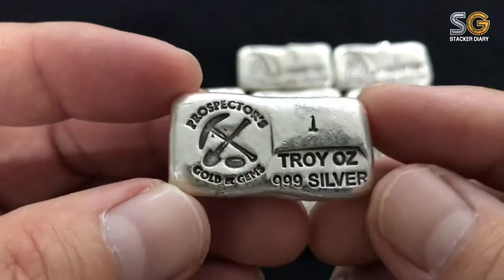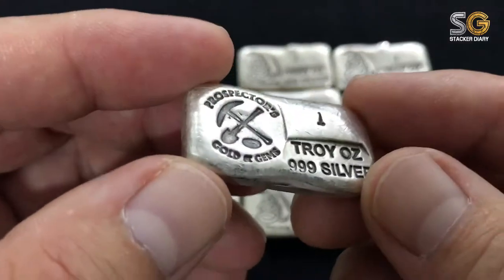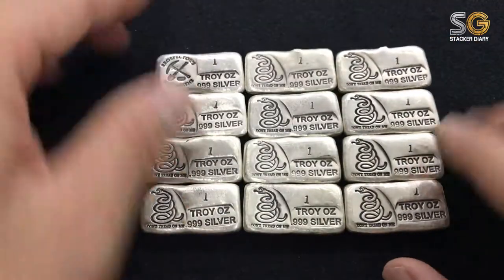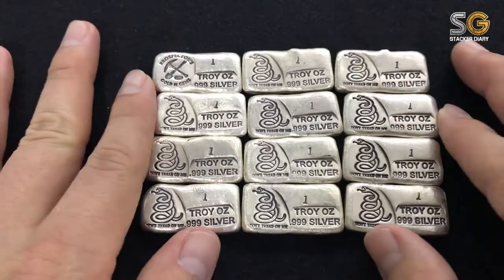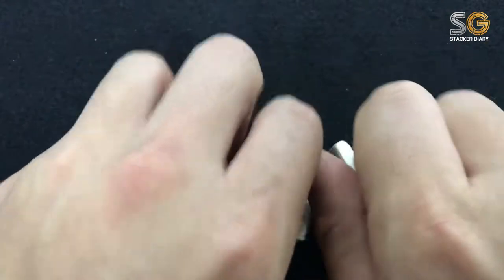I think that if this bar becomes more tarnished and more rough, it will become even more unique. That's why one good thing about this bar is I don't need to wear gloves when holding it or playing with it — I can play with my bare hands, just like this.